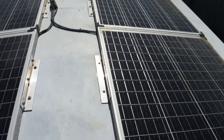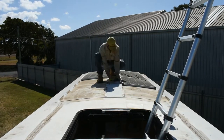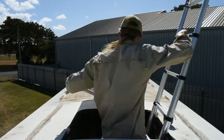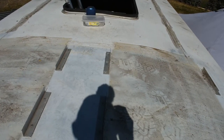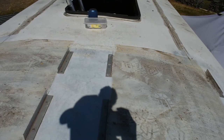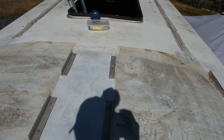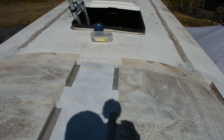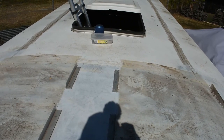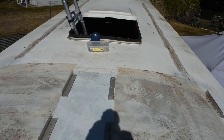Alright, that job's done. This isn't my main point of concern because it doesn't really leak up the front here — I'm just doing this as an added extra caution. The main point of concern is at the back, and I'll show you what I mean when I get down there. It mainly leaks up the back.